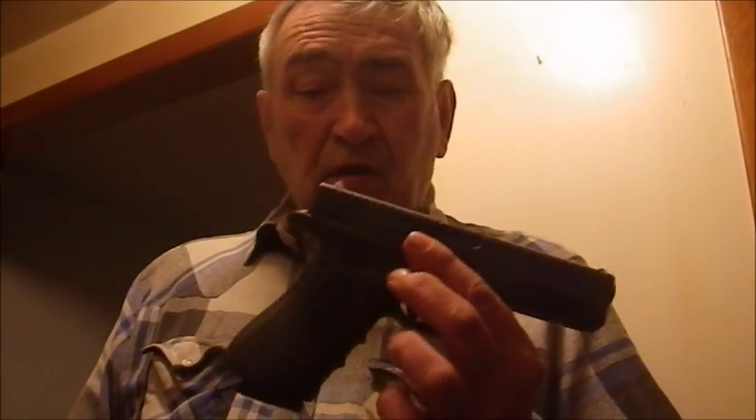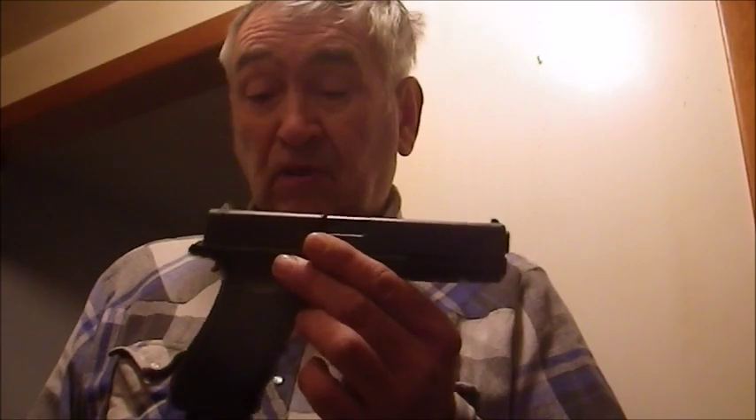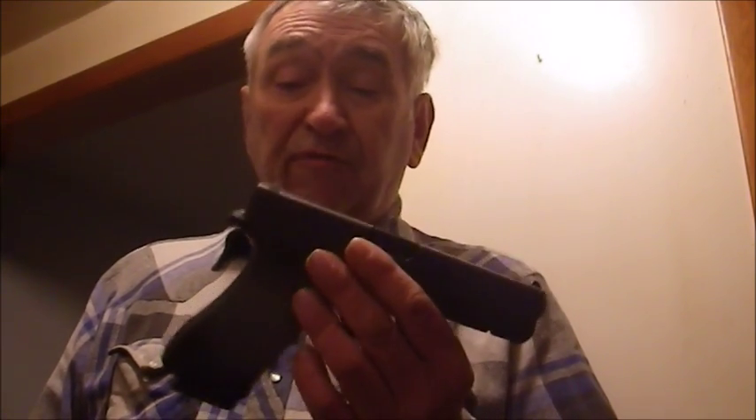I already knew before the test began the Glock would probably offer flawless performance. Once upon a time, decades ago, I was working with an agency that was among the first in the United States to acquire generation one Glock pistols, and I had the opportunity to familiarize myself with them back in the 1980s. Since then I've followed their progress. This is my first personally owned Glock 17, but I already knew what to expect.